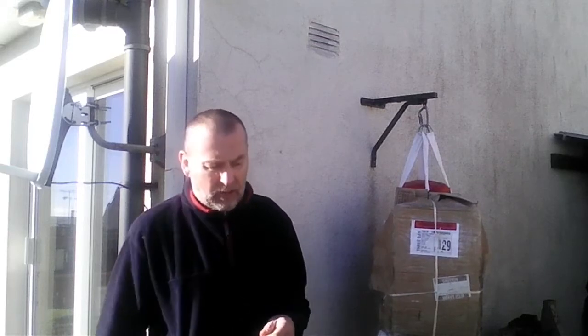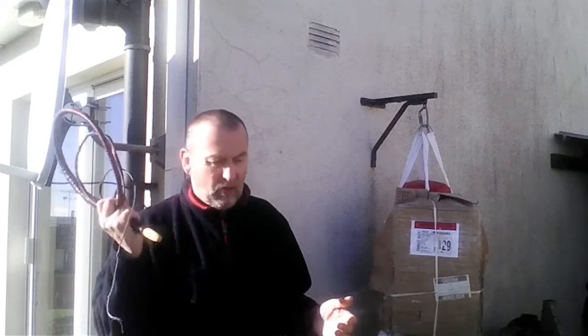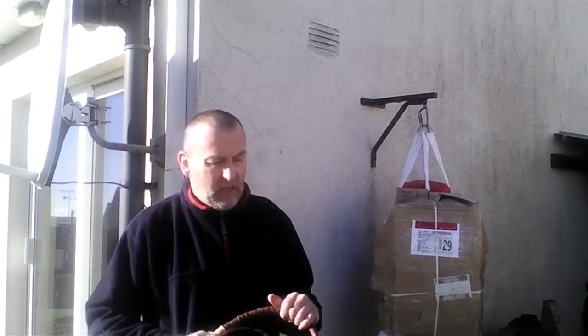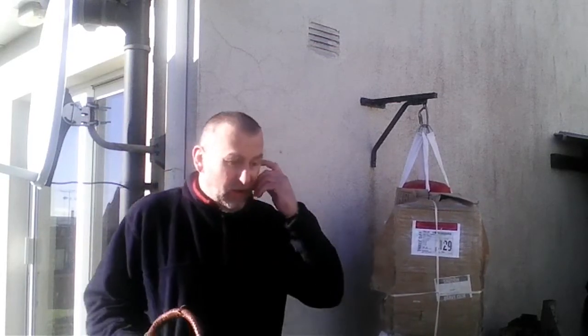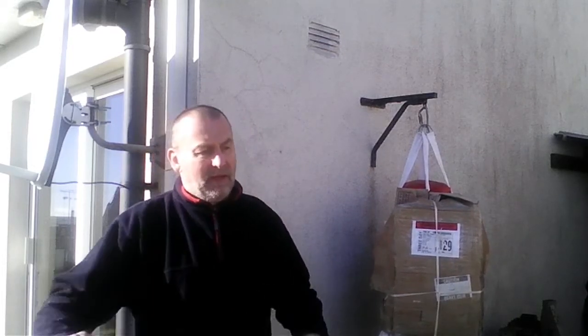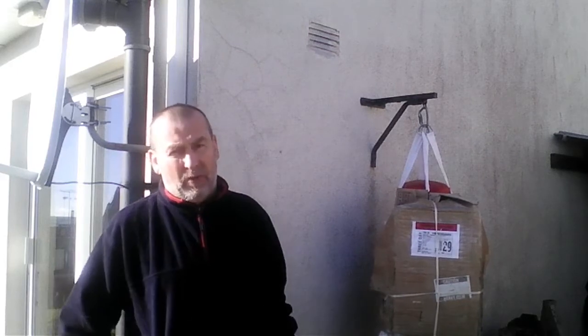Hello. Today I want to tell you how to use the whip. Sometimes I hear that the whip is a weak weapon because it can't knock down the opponent, and I want to show you how to use the whip properly to make knockdowns.